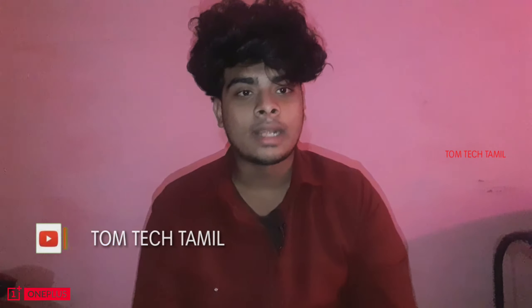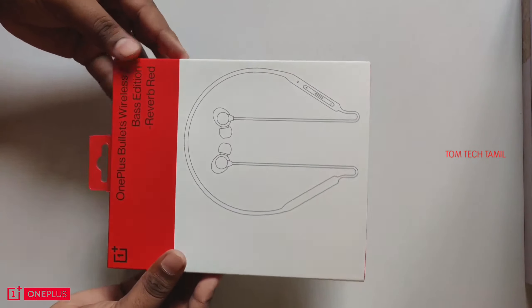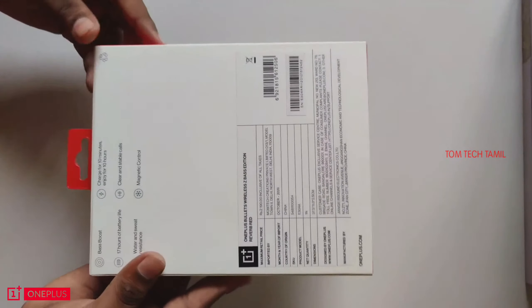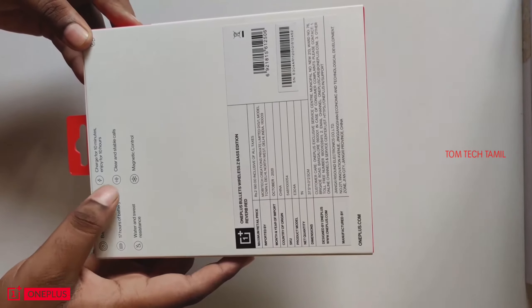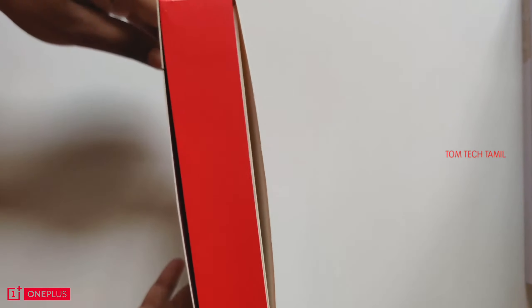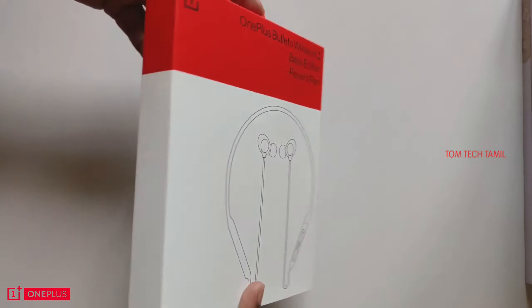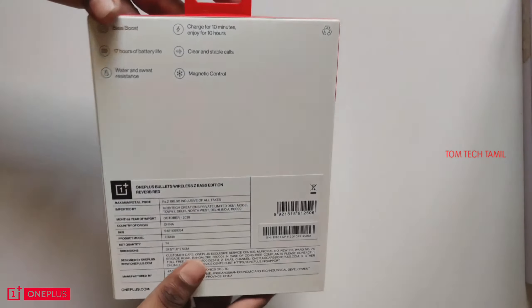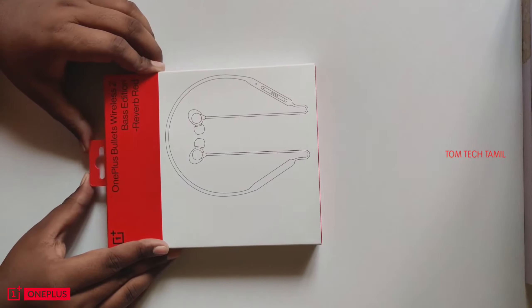Welcome to Taunt Tech Tamil. Today I am going to look at the OnePlus Bullets Z Base Edition. This video has been shot on the OnePlus 7T. The OnePlus Bullets Z Base Edition is specially made for listening to music.